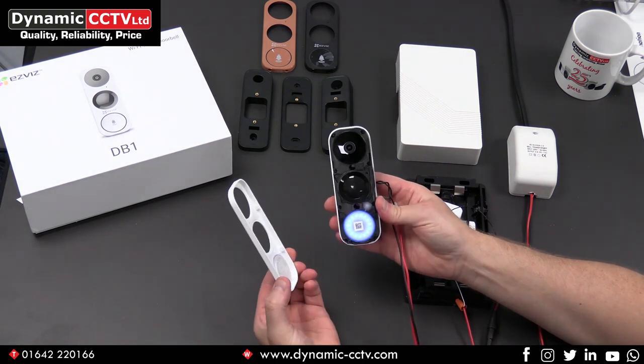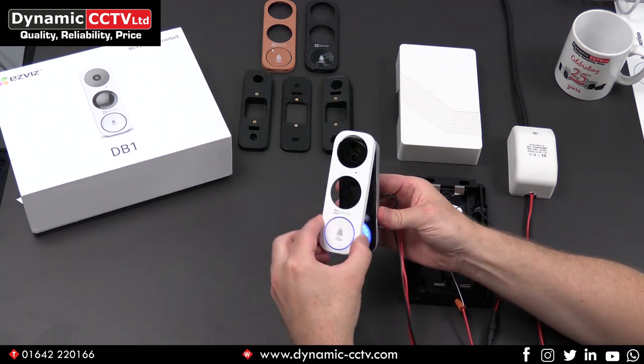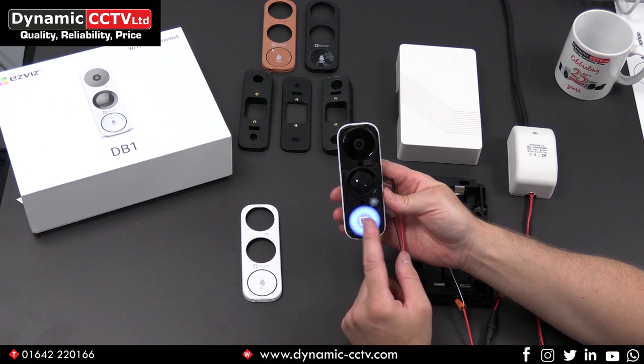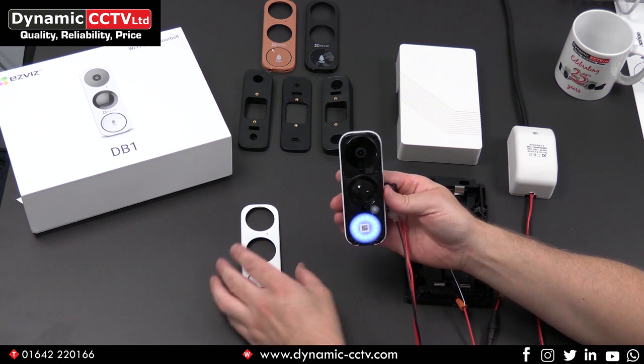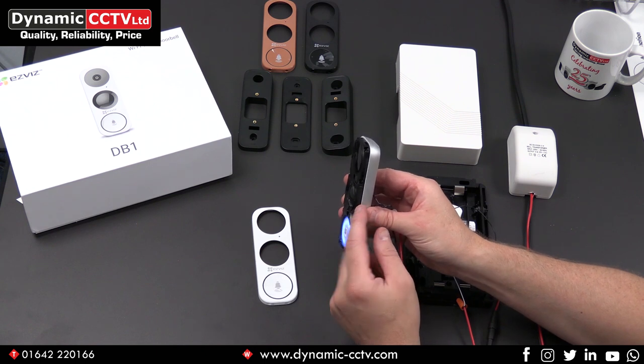It's also got five meter IR night vision, so you'll receive good quality images during the hours of darkness. The front fascias are hot swappable — there are three different colours: white, brown and black. They can be easily unclipped from the front, which also allows you to see the actual QR code, which is how the unit is added to the EasyViz app. There's also a reset button there, hidden behind the front fascia.